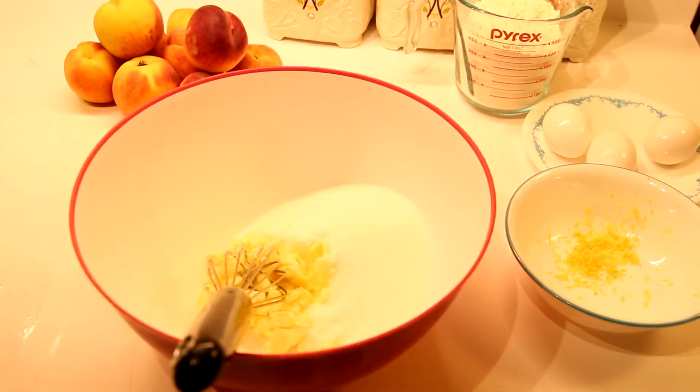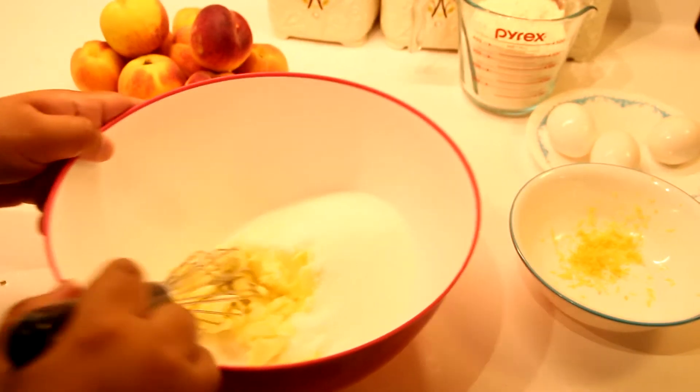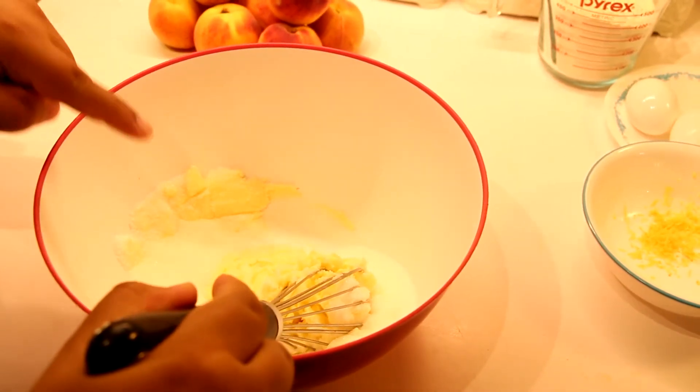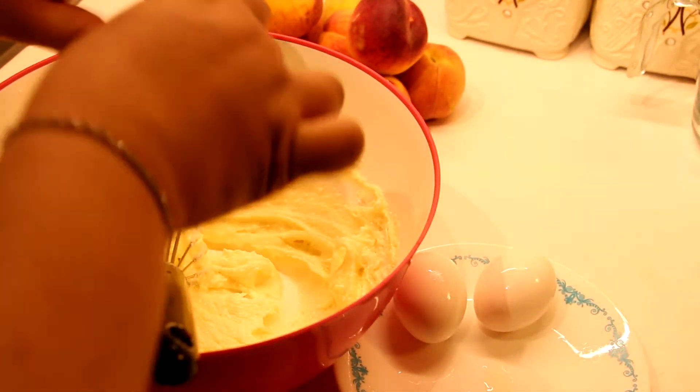Hey guys, this is another video from Asma. Today she's gonna make a peach cake. This peach cake is so nice for summer — it is very refreshing. In here we have a cup of butter and a cup of sugar, and we're gonna whisk this until it's light and fluffy.